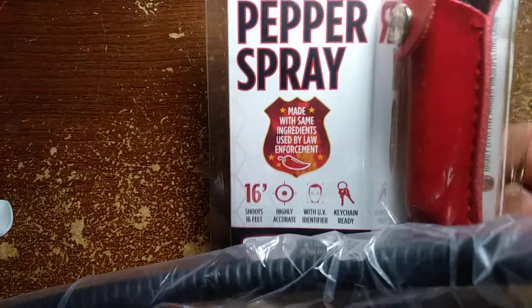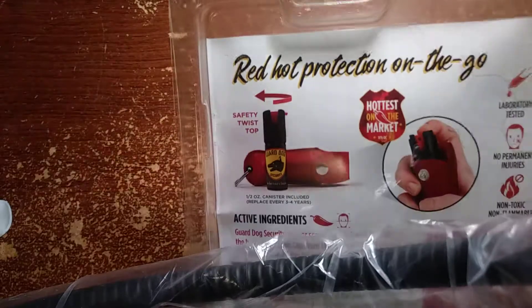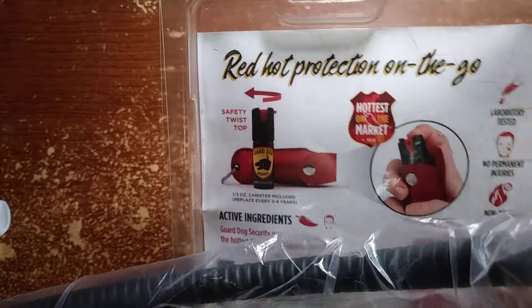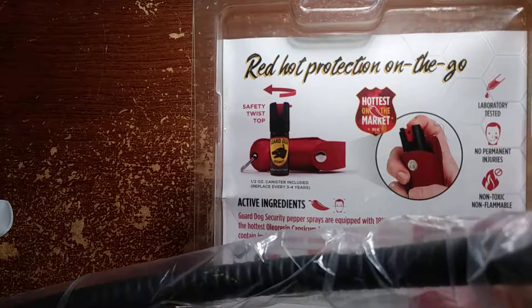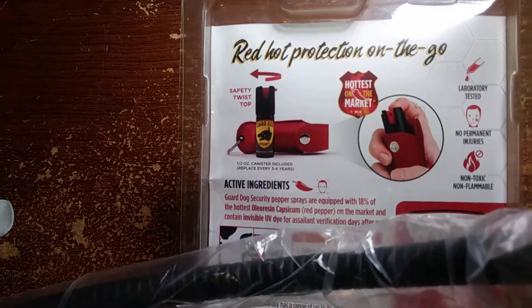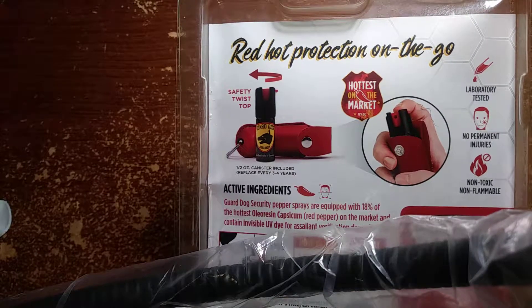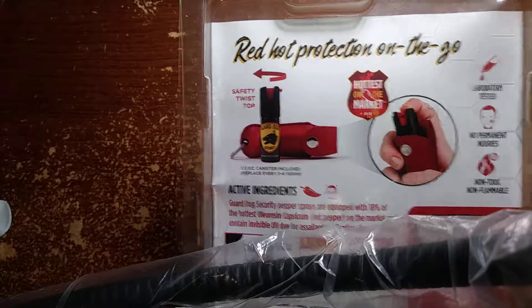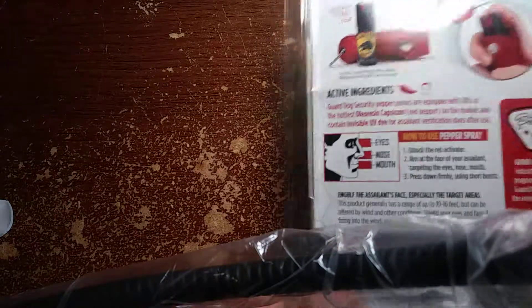Stylish keychain. I have bought this special one because I already have some, but not this kind — I have a different brand. Ready hot, perfection on the go. As you can see, it's a safety twist cap, laboratory tested, and non-flammable.